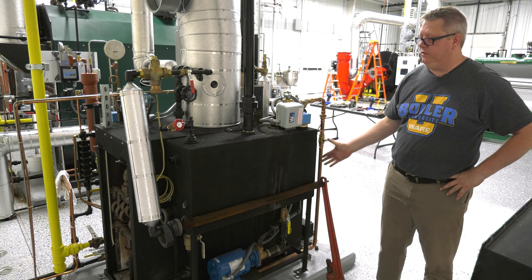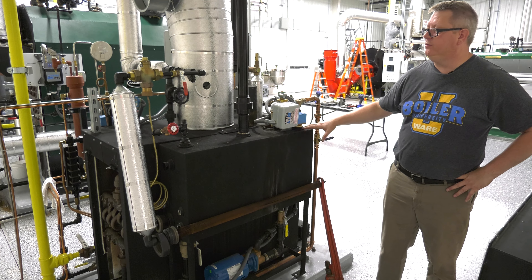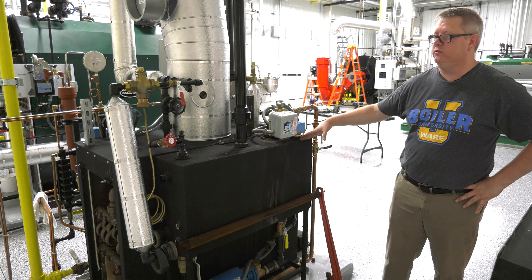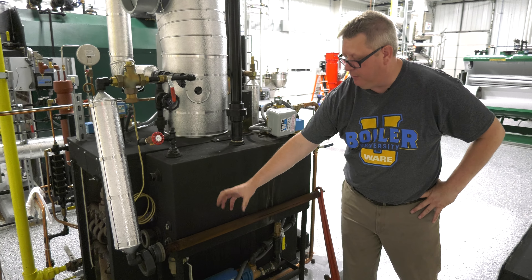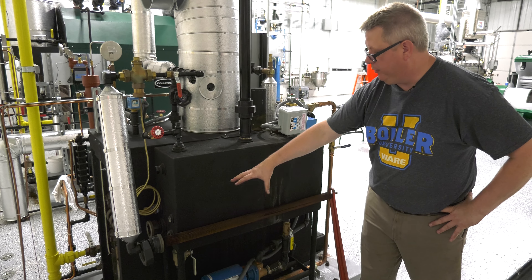We're going to look at this preheat tube. In a lot of cases when we've got a tank, we'll have what we call a sparge tube, which is a tube that's perforated so that steam bubbles can escape and preheat the water.